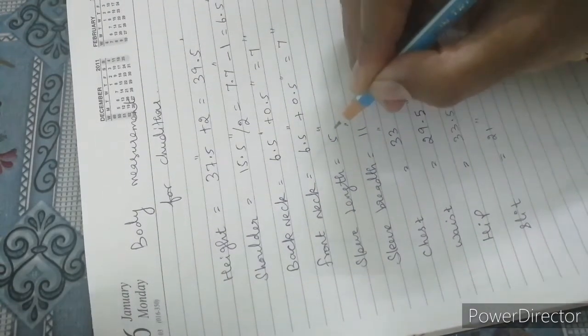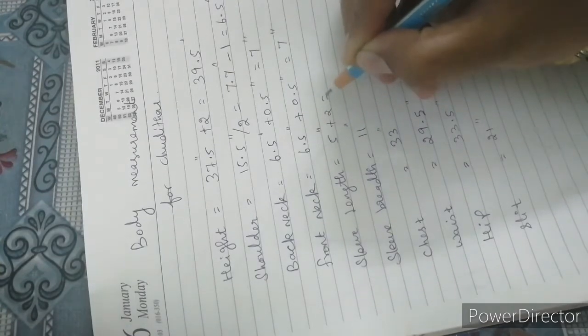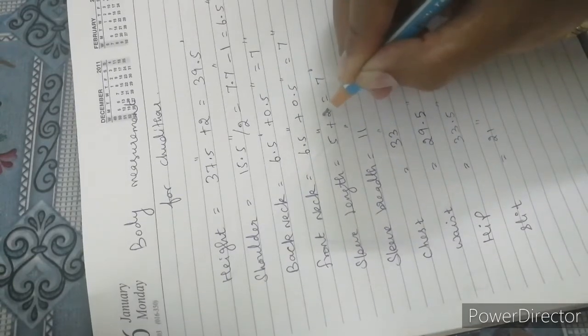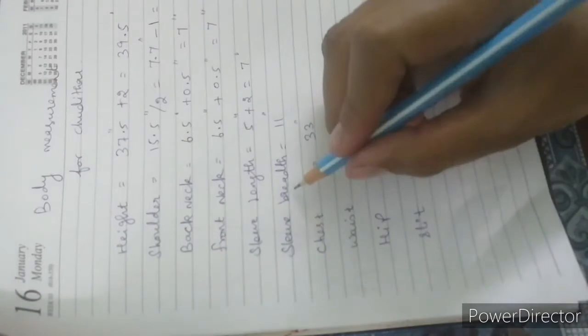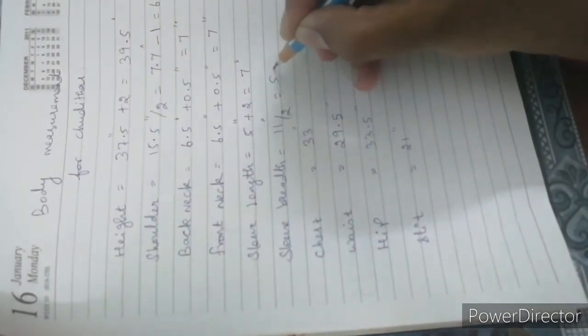Sleeve length: add 2 inches to the body parts sleeve joint sleeve length. Sleeve breadth is 11 inches divided by 2, giving 5.5 inches.